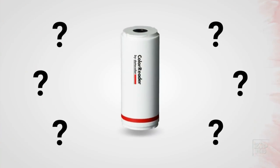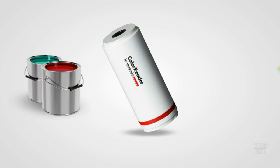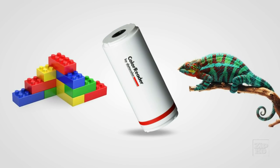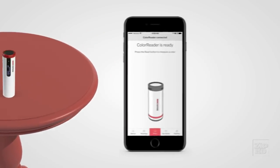With the color reader, all those questions can be answered in less than a second, and that means you can paint confidently. The color reader identifies paint color instantly. Doesn't matter the brand. Doesn't matter the color standard. Doesn't matter where you find that color. Place the color reader lens on the color you want to identify, then check the mobile app — it gives you the paint color you need.